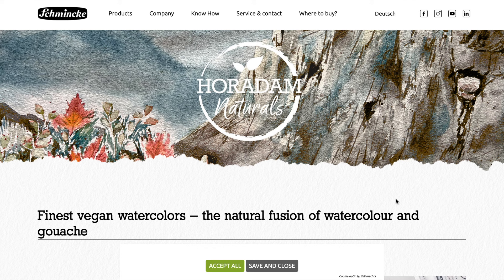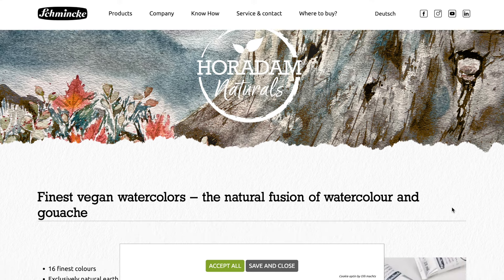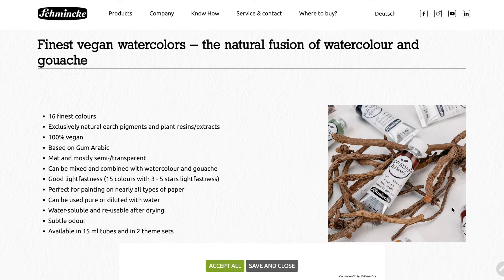Moving on to Horidam Naturals, here is the info from their website. Horidam Naturals' finest vegan watercolors — the natural fusion of watercolor and gouache. There is a total of 16 colors, exclusively made from natural earth pigments and plant resins and extracts. 100% vegan and based on gum arabic. They're matte and mostly semi-transparent or transparent. They can be mixed and combined with watercolor and gouache, with good lightfastness. They're perfect for painting on nearly all types of paper, and can be used pure or diluted with water as they're water-soluble and reusable after drying. They also have a subtle odor — I'm not sure if that's a good thing or a bad thing.